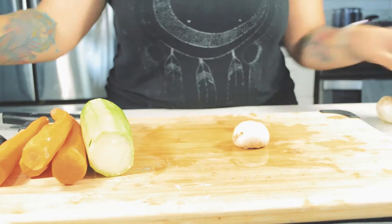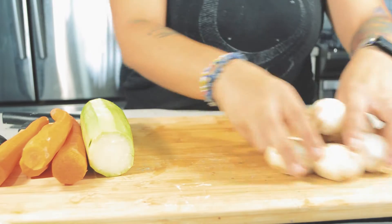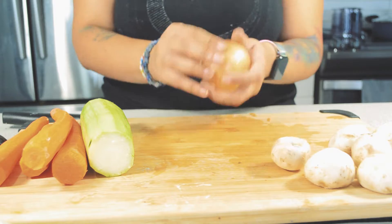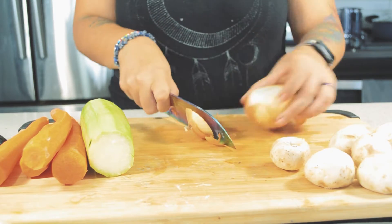It leaves me time to take care of the other vegetables and the meat. I usually keep the peels and freeze them in a big ziplock bag. Once it's full, this will become veggie broth.